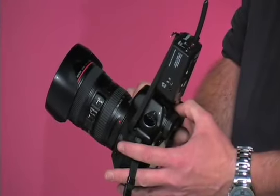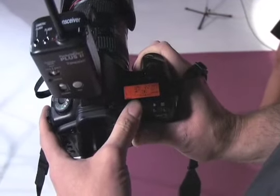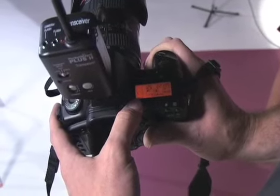Our shutter speed is at 1/25th of a second. Our aperture is at f/22. Our white balance is set to the lightning bolt so it coincides with the strobe units.